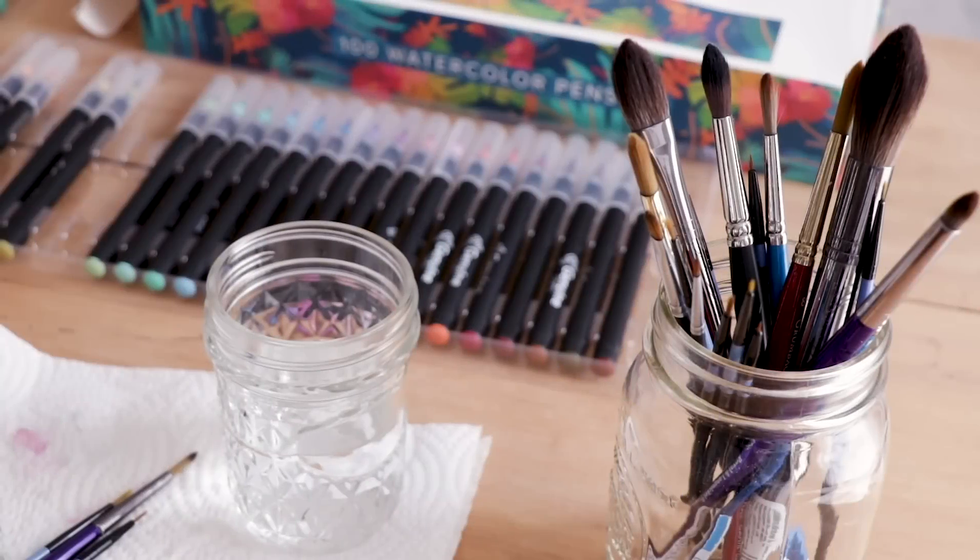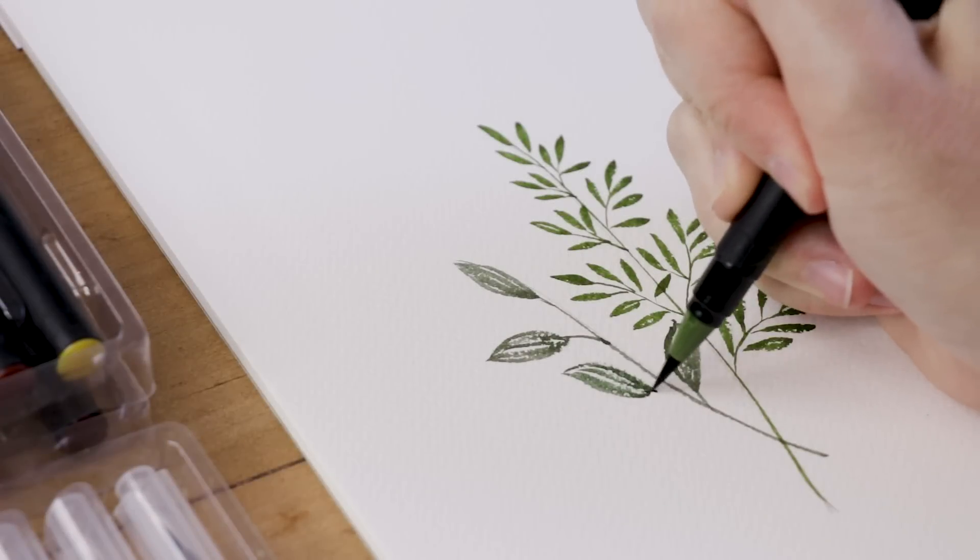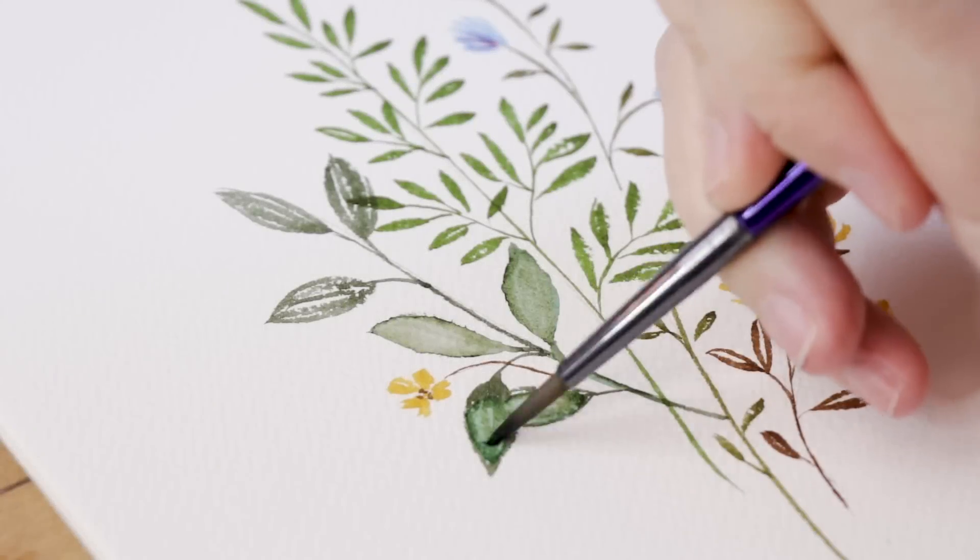In today's video, we are going to be painting some watercolor wildflowers, and I'll be experimenting with these watercolor brush pens from Genuine Crafts.